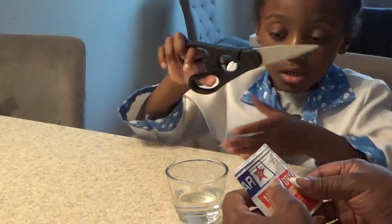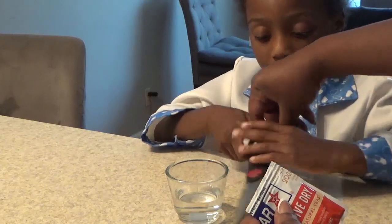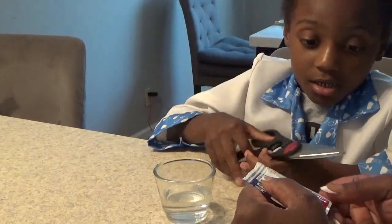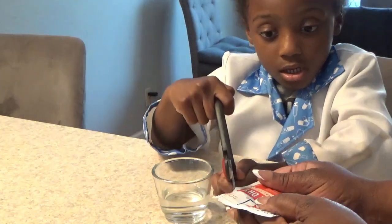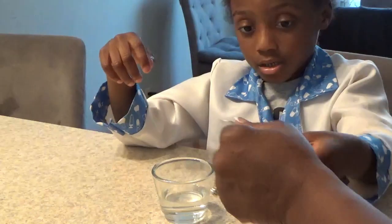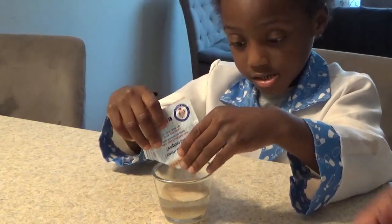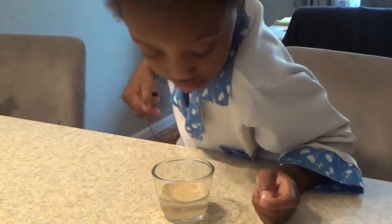Be careful — hold it with your fingers. Open up the scissors and cut the package sideways like this. Very good, you got it! You opened it, and now you are going to pour it in. Very good! And now we're going to see what it does.